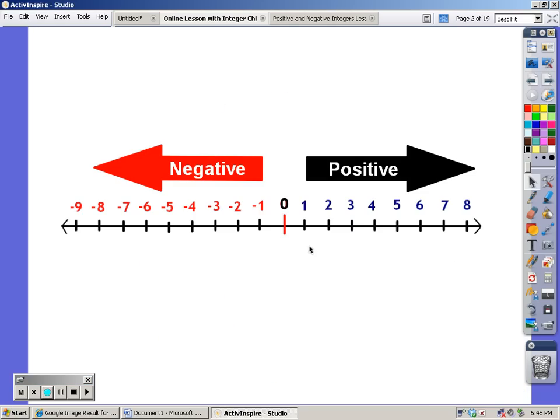First, positive numbers are all the numbers on a number line that go to the right. These are numbers that you've known since first and second grade. You just count them: one, two, three,